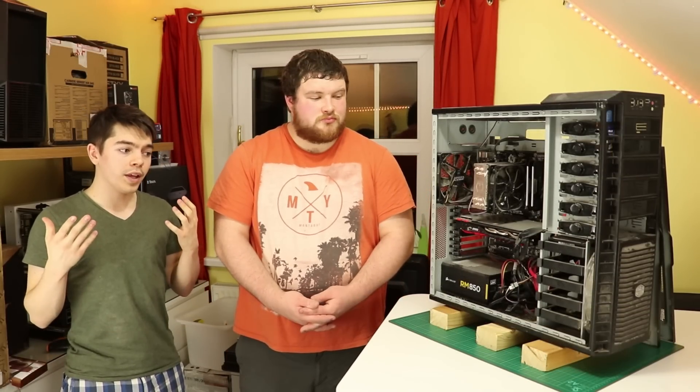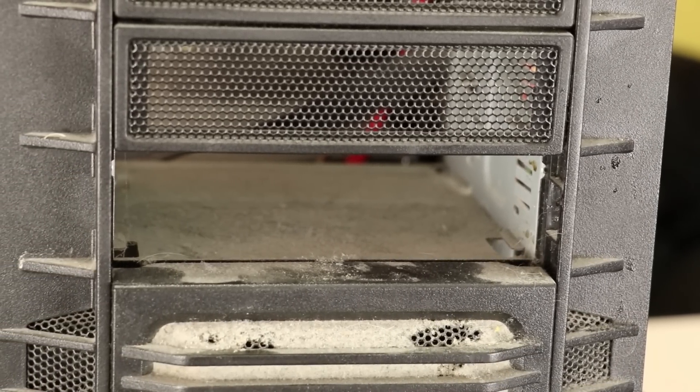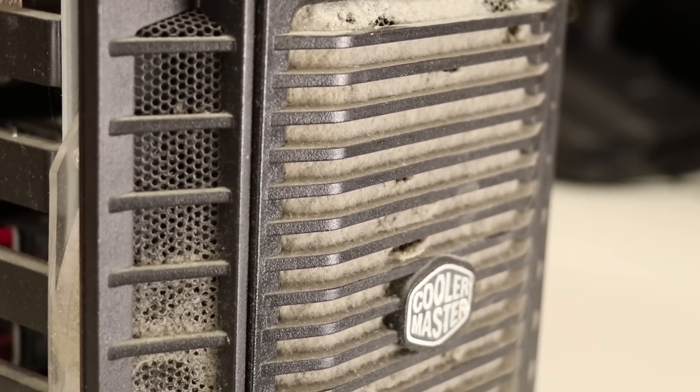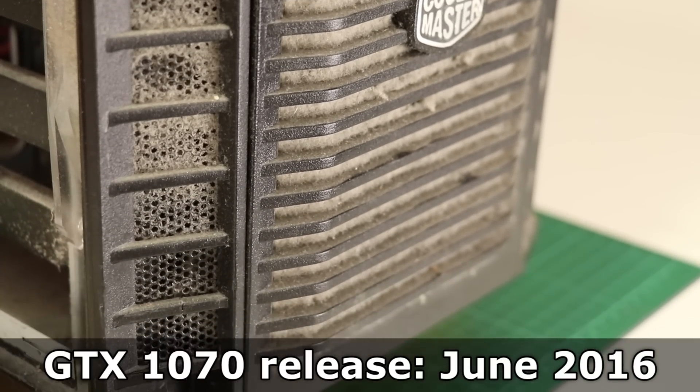So we've got Joe's system. Joe's system has not been cleaned for a very long time — before he had a GTX 1070, which he bought around the week it came out. We'll have a little indicator telling you when that was. So this hasn't been cleaned since then.